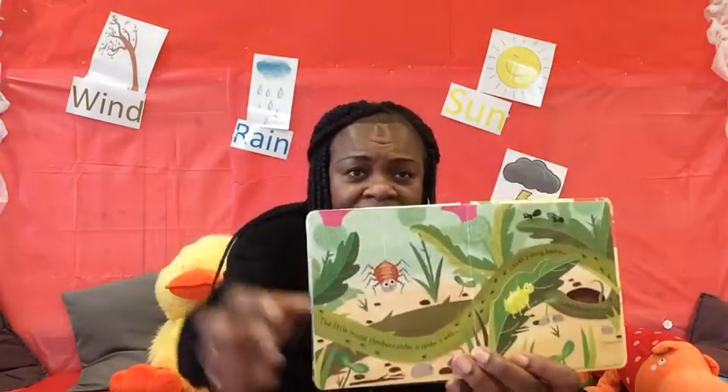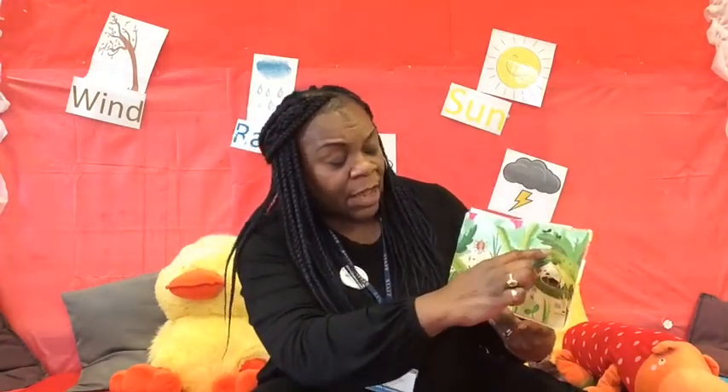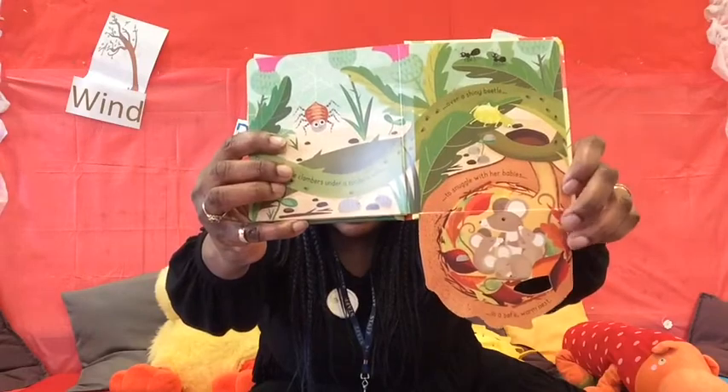The little mouse clambers under the spider's web over the shiny beetle. Can you see the spider? The spider's right there and he's got a web. He's going all around, and the mouse is going up and down. Should we see what's behind this flap? Oh, look at this — this is so sweet! It's the mouse and the babies, snuggling up with her babies in a safe, warm nest, right there.